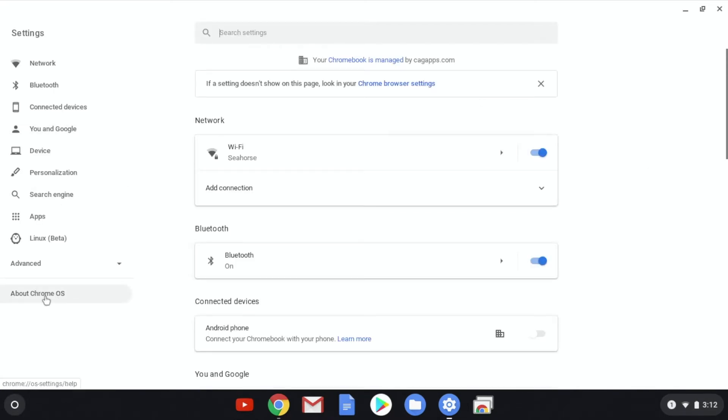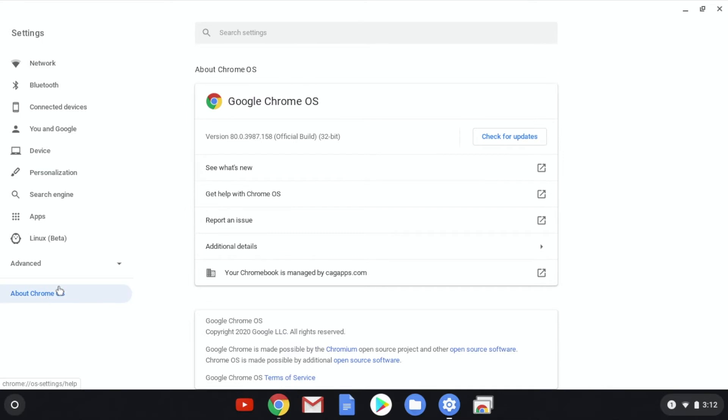On the bottom left, click About Chrome OS. Lastly, go ahead and click Check for Updates.